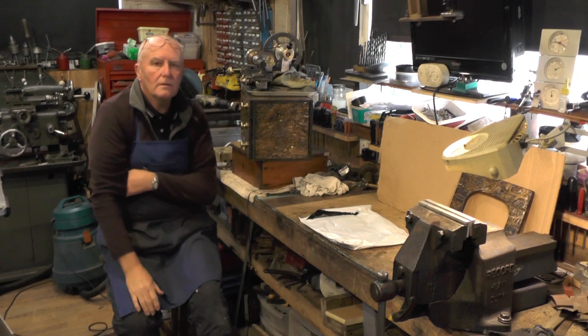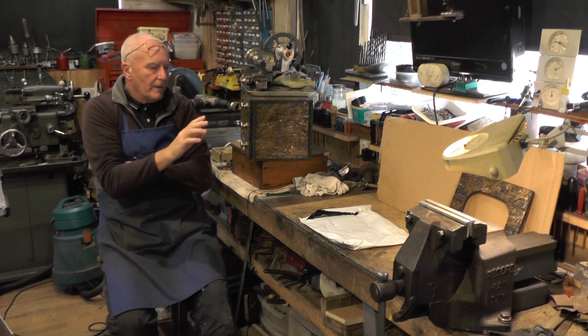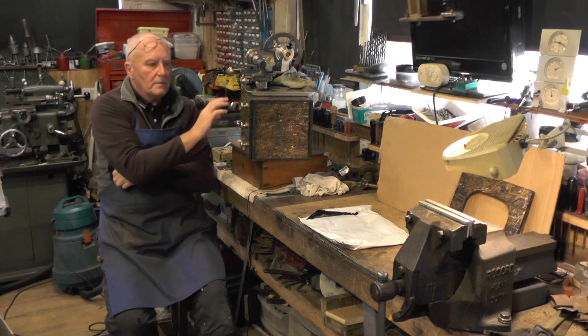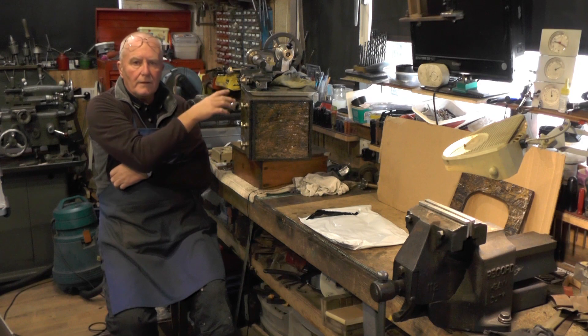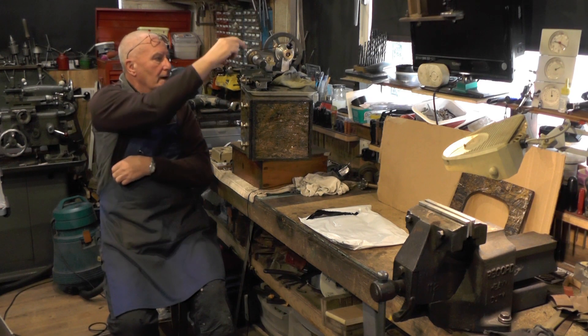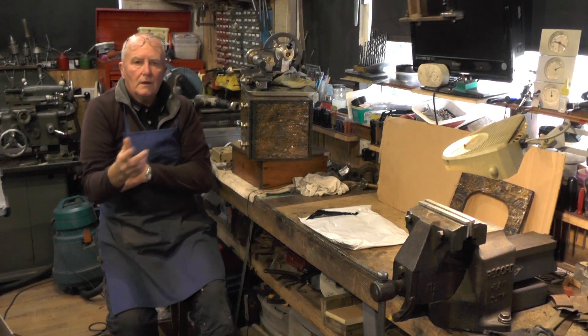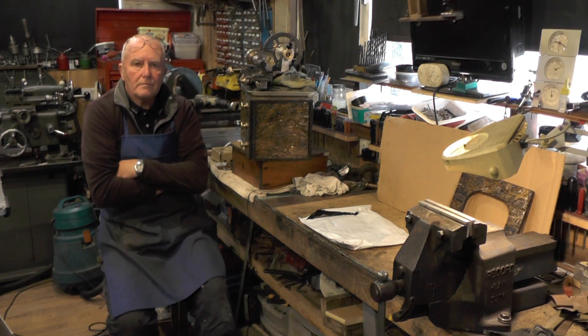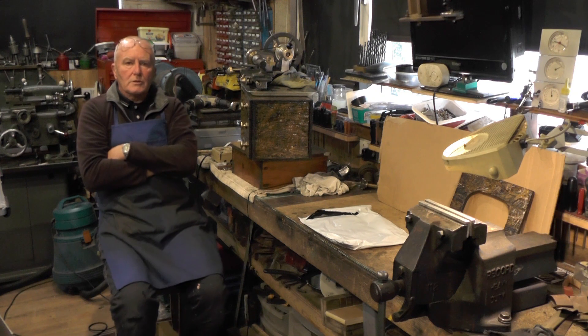I've been waiting for this belt to come - that's what's been holding me up a little bit. So I'm going to make a mount up now and get the motor fitted into this cabinet, get the belt fitted, and power the lathe up for the first time. Then if everything's okay I can get a center drill and mark this tailstock, and that'll be ready marked up for machining at a later date. Let's crack on and get this motor sorted out.